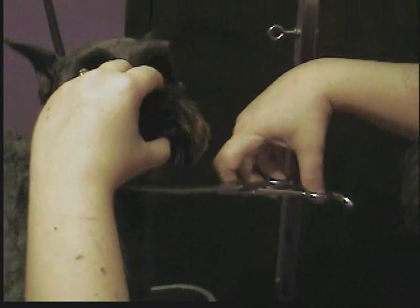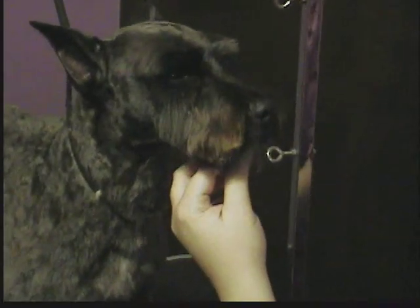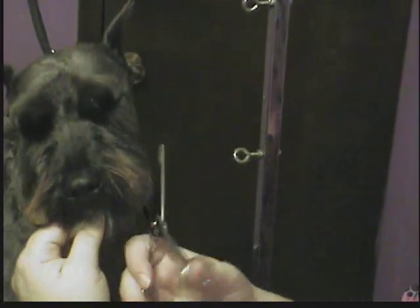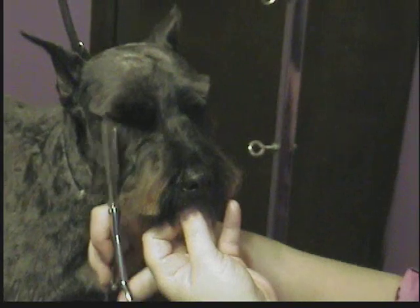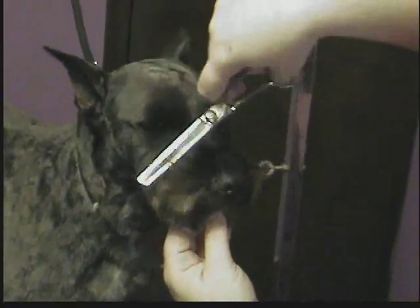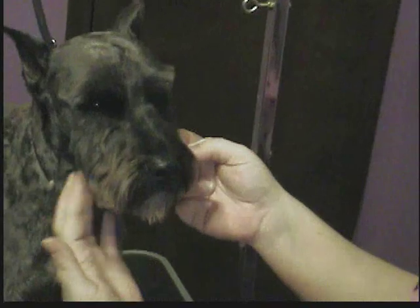If you want to leave it pointy, you can. Once you've got it kind of where you want it, comb it all out, look at what you've got, and if you've got thinning shears you can go back over and neaten the edges to make it look a little more natural. You don't want a big poof coming out from the eye — you want to take it right into where it's a narrow face, even with the corner of the eye. This stuff has a tendency to stick out, so I use my thinners on that as well, just a little bit, so that when combed into a natural position it's a little neater.